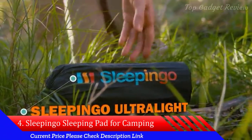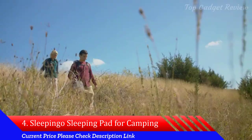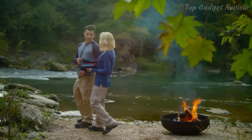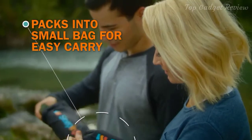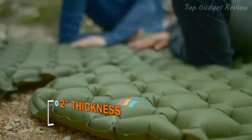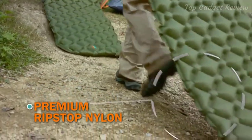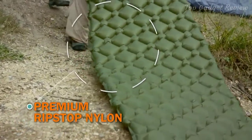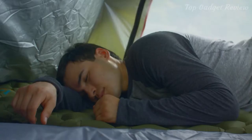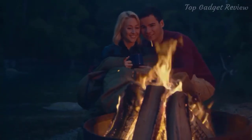Make your next adventure a little more comfortable with the Ultra-Lite Sleeping Pad from Sleeping Go. Roughing it doesn't mean you have to get a rough night of sleep. Inflate it fast and easy with just 10 to 13 breaths. Two inches of thickness keep you well above the ground and support you in any position, even on your side. Made with Ripstop Nylon, the pad is durable and waterproof to hold up against the elements. The air cells of the pad contour to your body for optimal support and comfort.